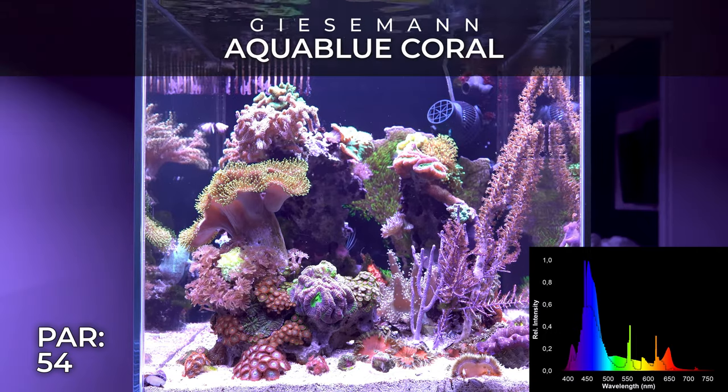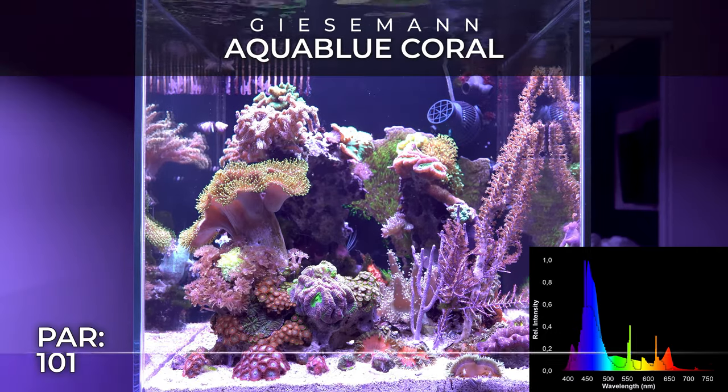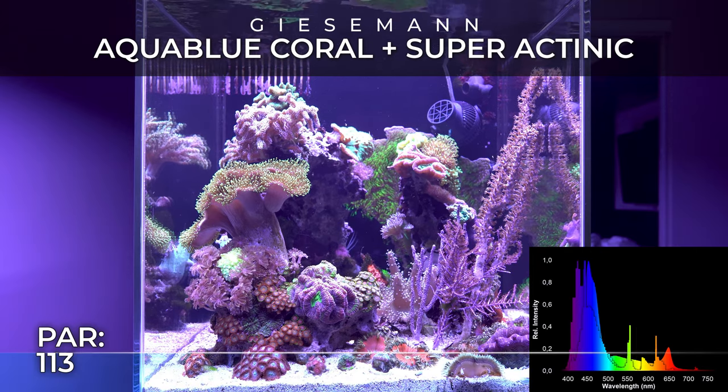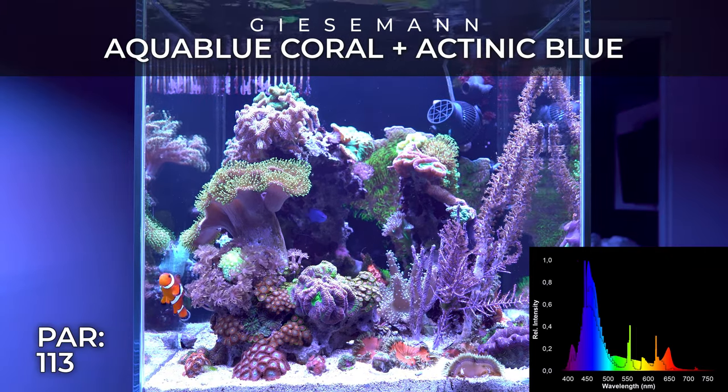Having a hybrid lighting system is always good — LED plus T5 is a really good combo. That said, I will say that metal halides are still the biggest light for growing coral, if that's your purpose. The problem with that is heat and power consumption.